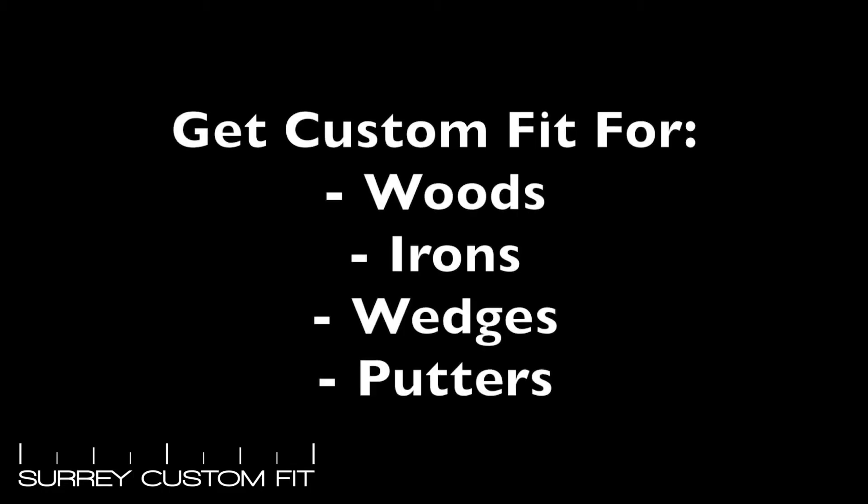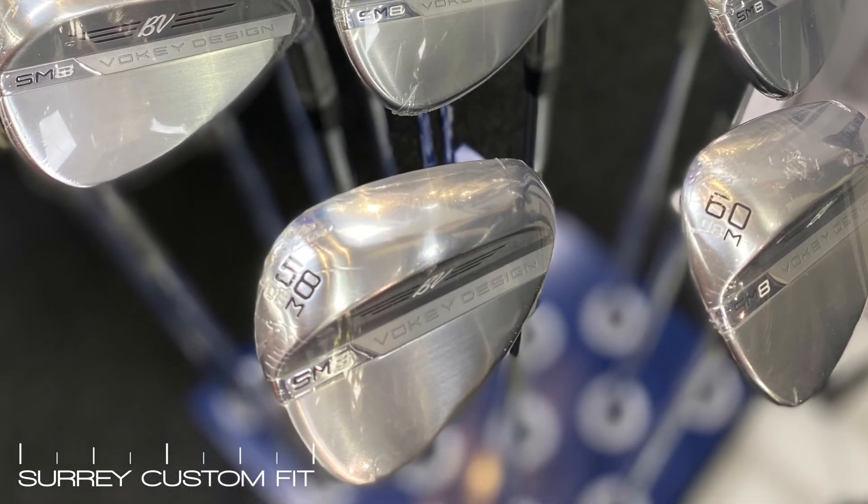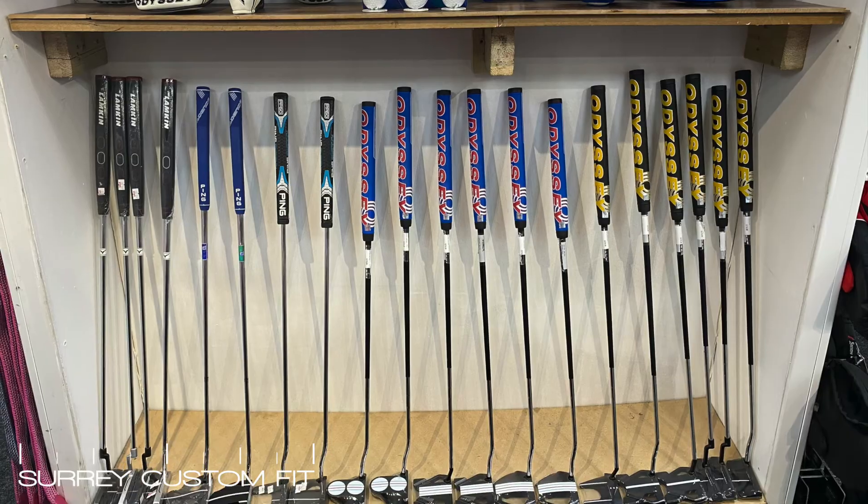We offer custom fitting for all woods, irons, wedges, and putters. Each area will have a different style of fitting because what we are measuring is slightly different, but we will go into that in a little bit more detail for you next time.